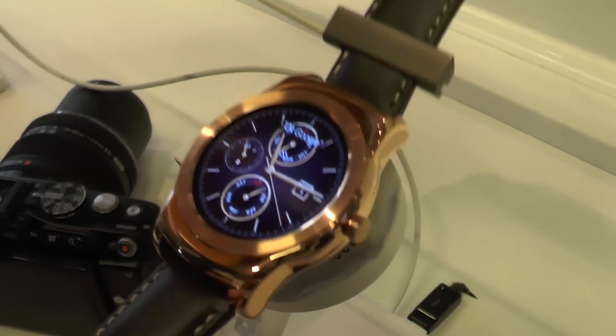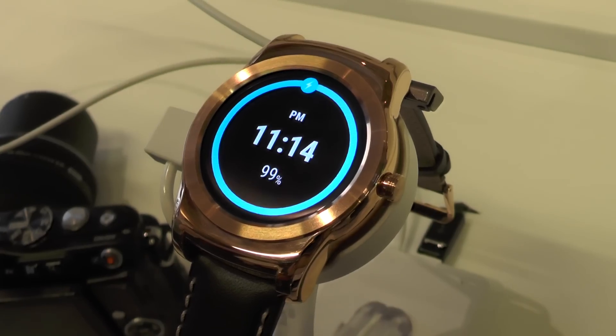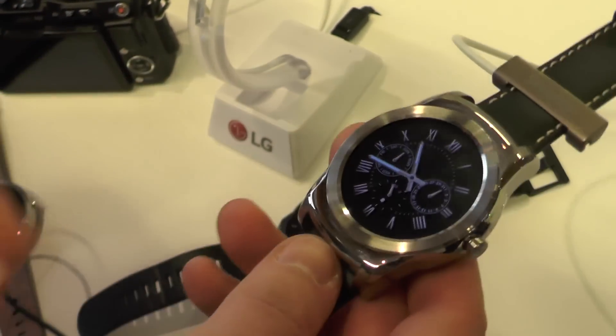So that's the LG Watch Urbane, the Android Wear version. This is going to be coming in the next couple of months, LG says, and we'll bring you more on this device when we can. Thanks for watching.